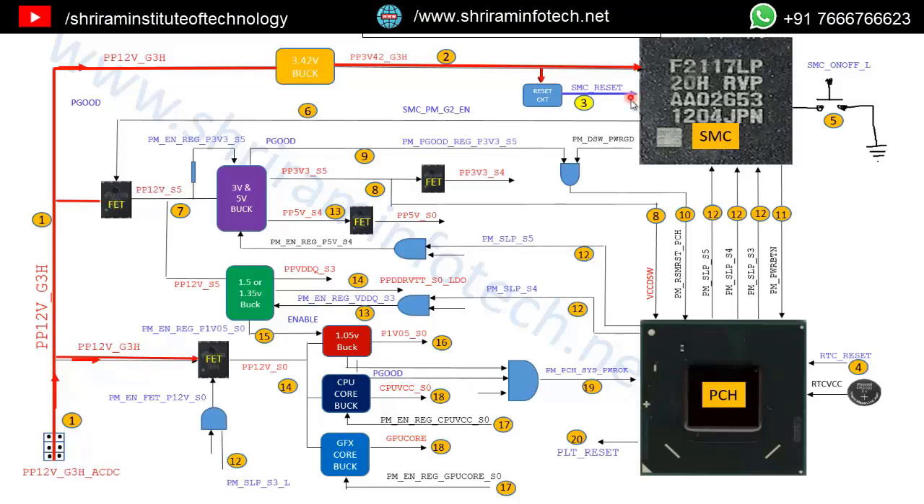Step 3 is the RTC reset, which also requires 3V. Now both resets are active: SMC reset is 3V, and RTC reset is 3V. Now the Apple iMac is ready to work. Step 5 is the power button, called SMC_ON_OFF_L. It is the user power switch. When idle it sits at 3V; once we press the button, it goes to 0V, and when released it returns to 3V — generating a 3-0-3 pulse.